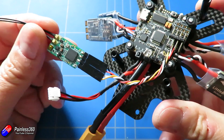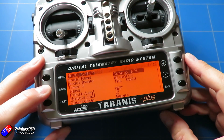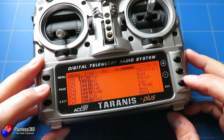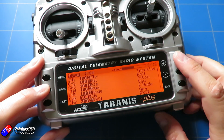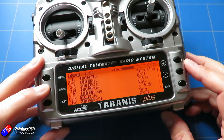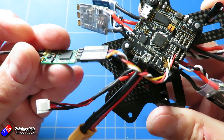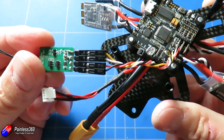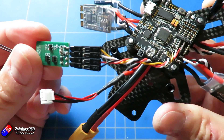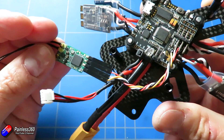The first thing we've done is get out our trusted Taranis radio. We've created a model with the four standard controls — throttle, elevator, aileron, and rudder — plus two additional switches: one for modes and one for arming. Once we did that, we connected the XM+ to the pins: ground, power, and the signal pin, and also the telemetry pin, although I don't think I'll end up using it. With that wiring done, as per the diagram we looked at earlier in the series, it's time to jump into Betaflight.